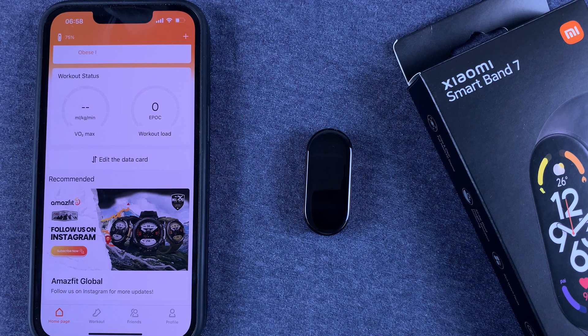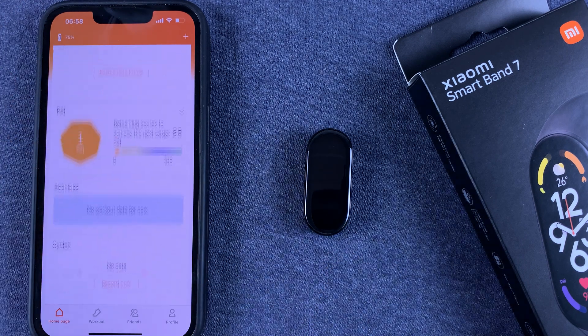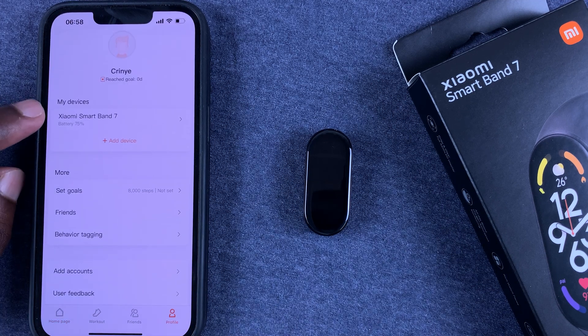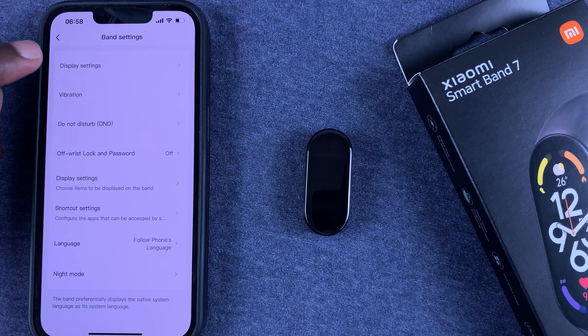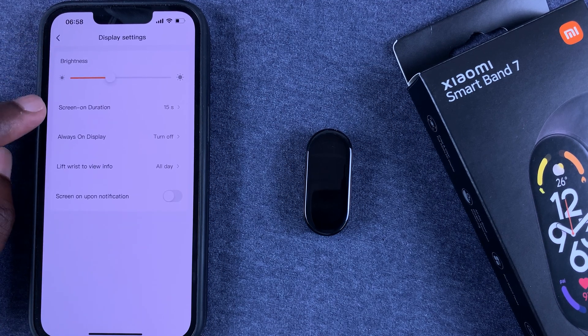This is Zep Life on my iPhone. Of course, the Smart Band has to be paired to your phone via this application. On the Zep Life app, go to Profile and then go to the band itself, select it, then go to Band Settings and then Display Settings.